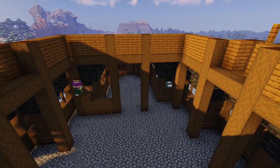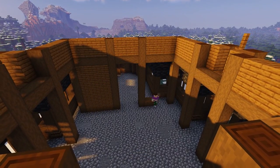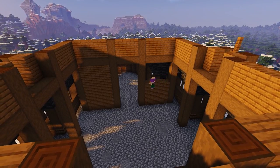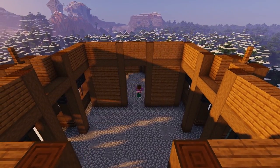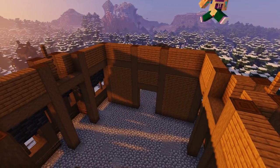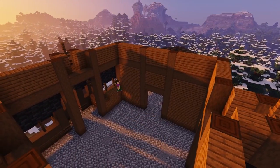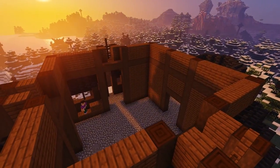For the interior walls we're going to fill in the two side gaps on each side with spruce planks as shown, and then in the central gap we're going to add two rows of spruce planks at the top, and underneath we'll add a supporting beam with stripped dark oak logs, to create a nice large doorway. Then we're simply going to repeat this process on the remaining three interior walls.